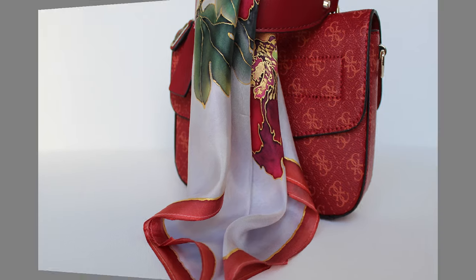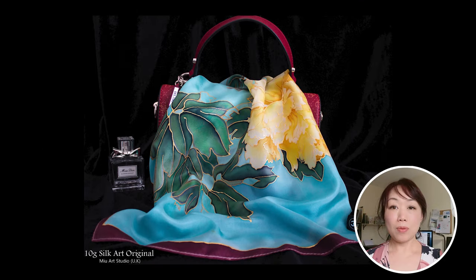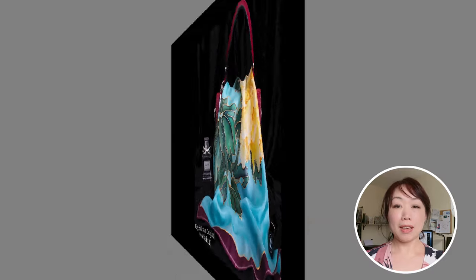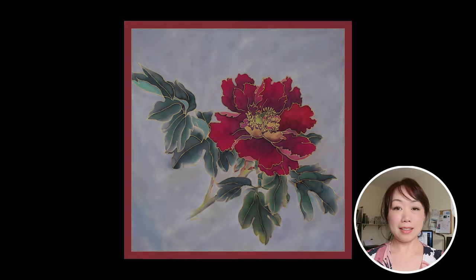In today's video, I'd like to show you how to paint straight lines on a silk scarf. This method is great for adding borders to scarves. And once you know how to do it, you can apply it to any project that needs straight line designs. Let's dive into the steps.